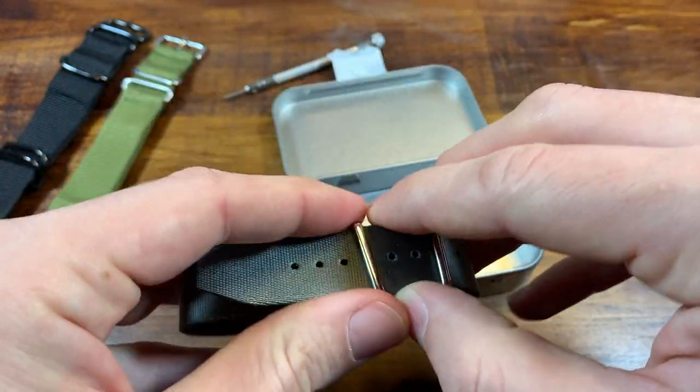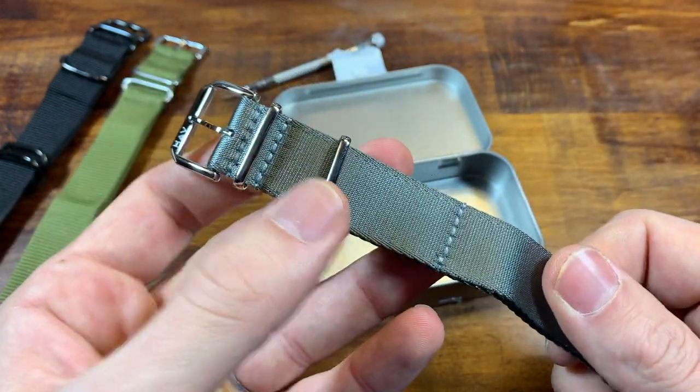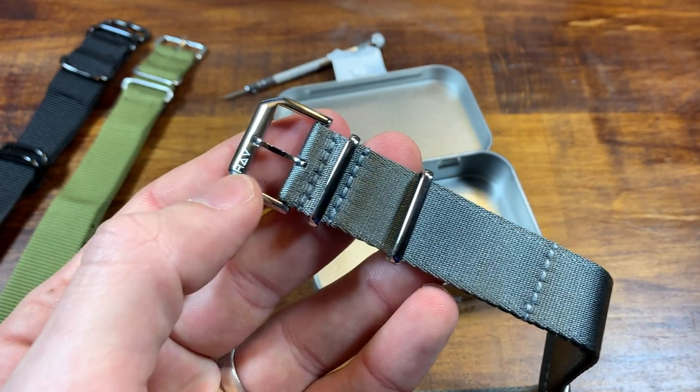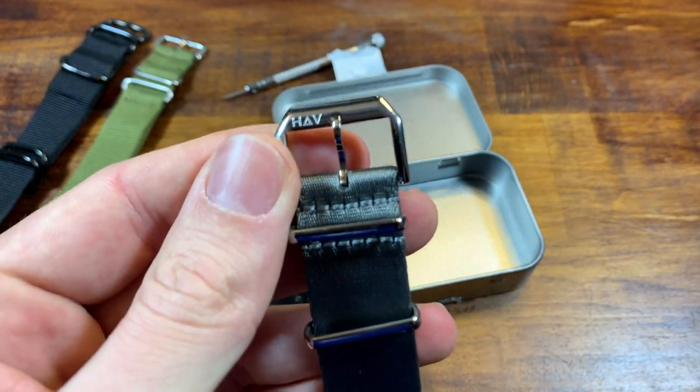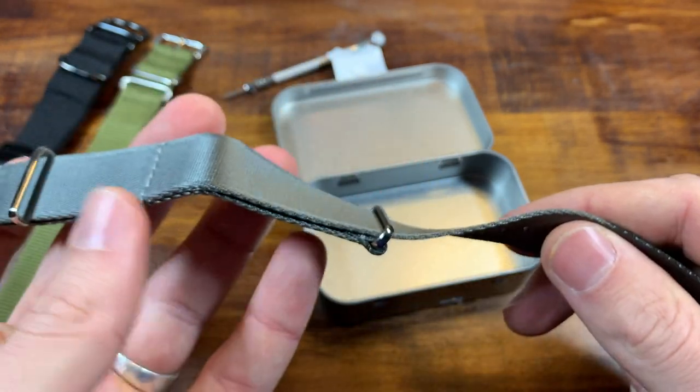Here's the hull gray. I got them all in high polish — I think they're going to match my watches better that way. You can get these in either a brushed finish or a high polish finish. I got all mine in high polish.